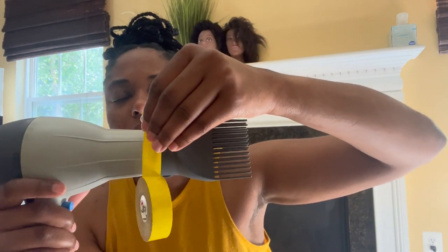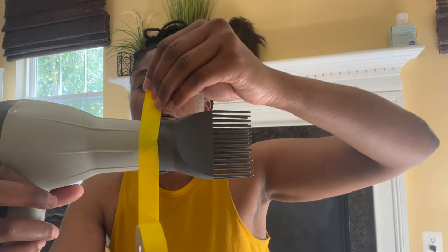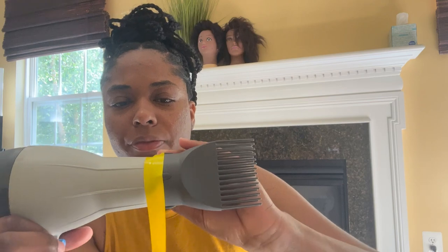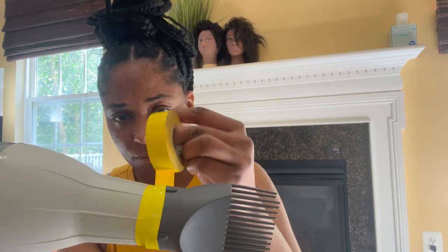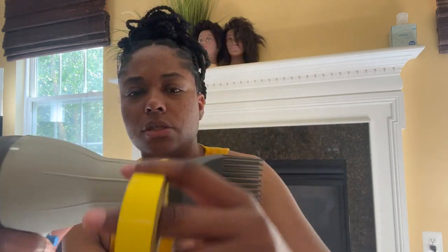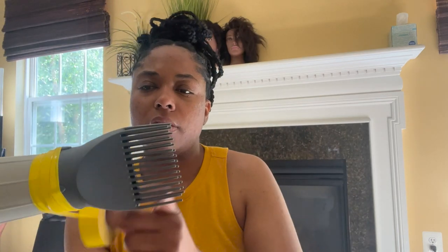I pull out some tape and take it from here. So as you can see, I have some of the tape on the actual dryer and some of the tape on the comb, and then I just wrap it around a couple of times in that same spot. That's one, two — and then I'll work my way back towards the dryer itself and then come back to the comb.